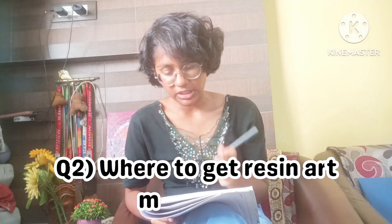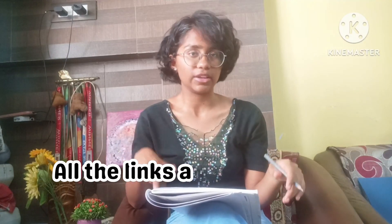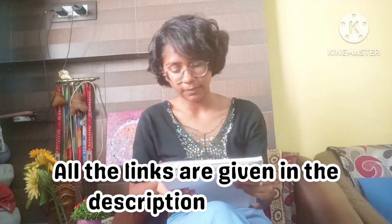The second question is: where can I get resin materials for making a resin photo frame? There are a lot of online stores on Instagram especially for resin art materials, like Tulsi Resin Store, Crafty Mall, and The Crafty Cart. You can also get a few materials from Amazon as well as your local art and craft shop. For molds, there is also an Instagram store called The Mold Store. I will put all the links in the description below.